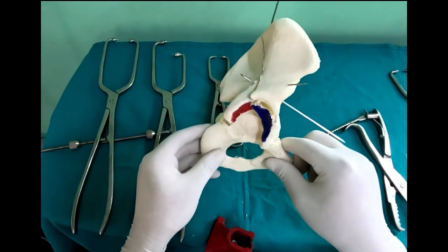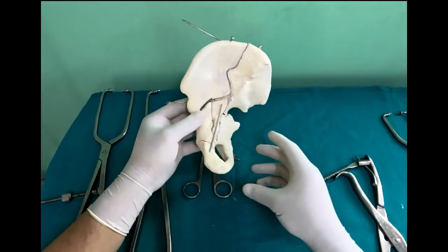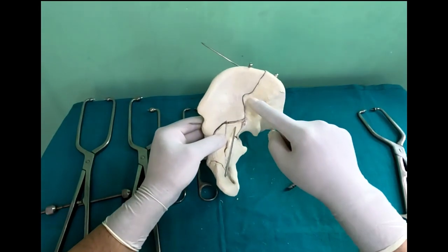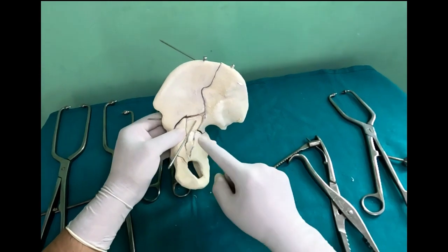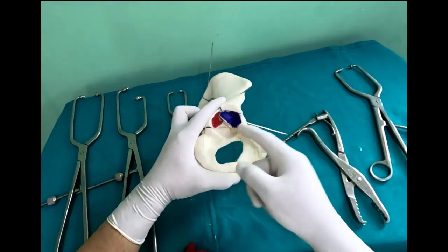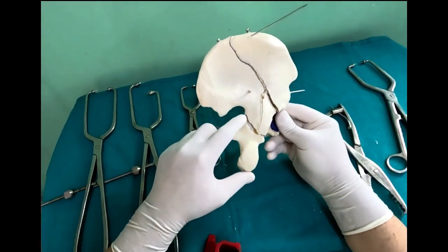I am demonstrating a typical associated both-column acetabular fracture — tips on reduction and fixation. You can see the fracture line coming out at the iliac crest, more posterior than anterior, going down on the anterior column and on the posterior column. If you look into the articular area you have the posterior part, the anterior part, the weight-bearing part, and the inferior part.